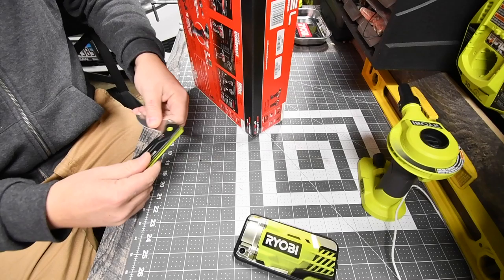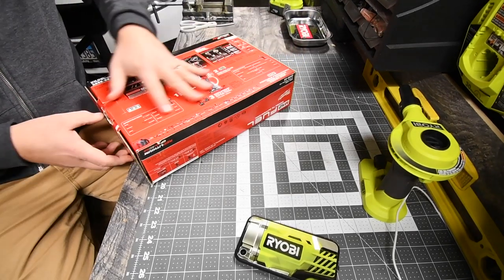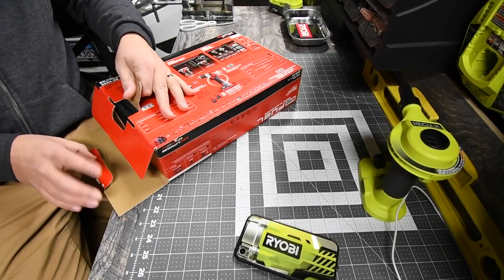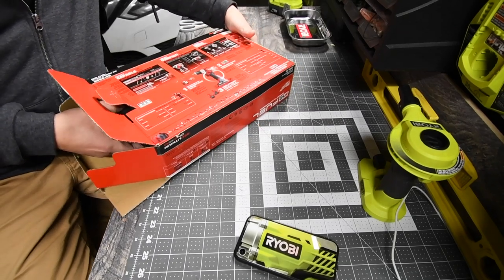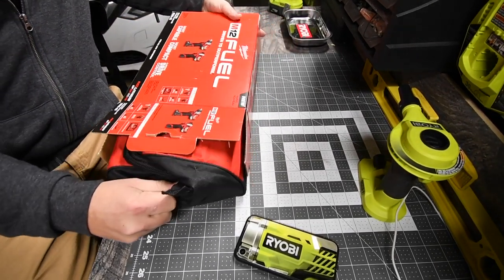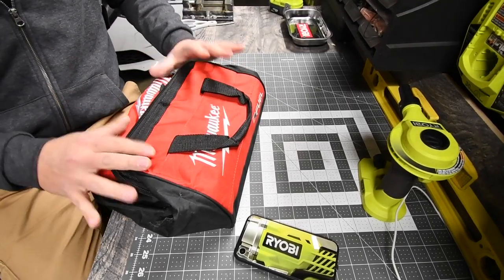Cool little knife — I love this. I like the bag. Like I said before in previous videos, I like bags more than hard cases.